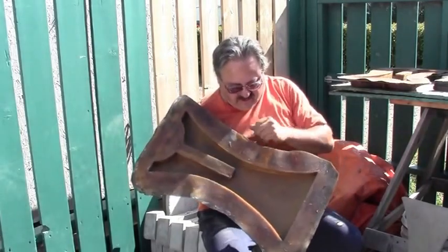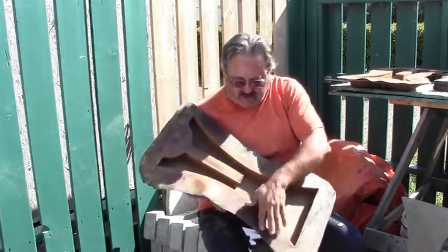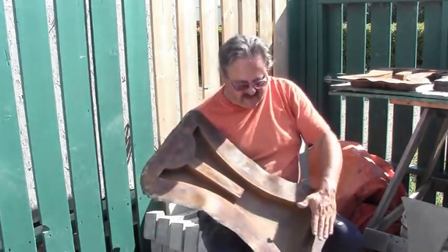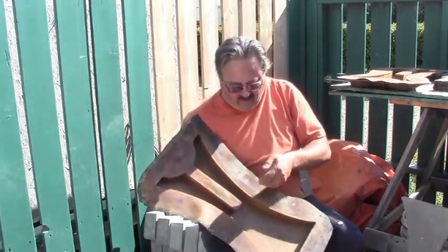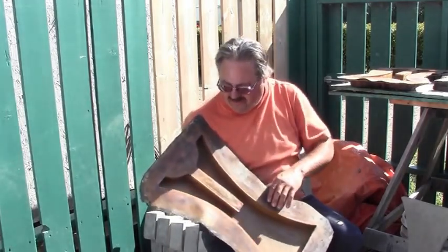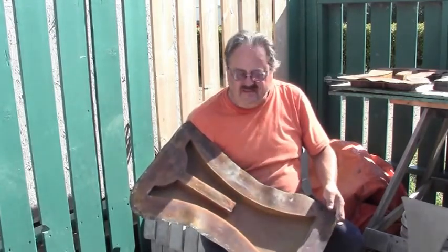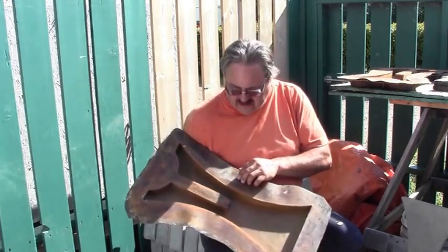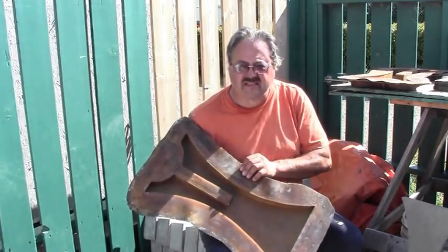Everybody wants to keep their molds nice and clean. You don't want a buildup of concrete even on the edge, because when you have to go by with your scraper to level it out, if you had a whole bunch of concrete built up there, you're going to get a wavy back edge. So keeping your molds clean is paramount for keeping good consistent castings.